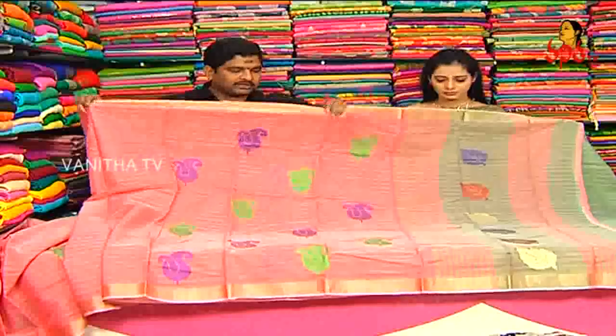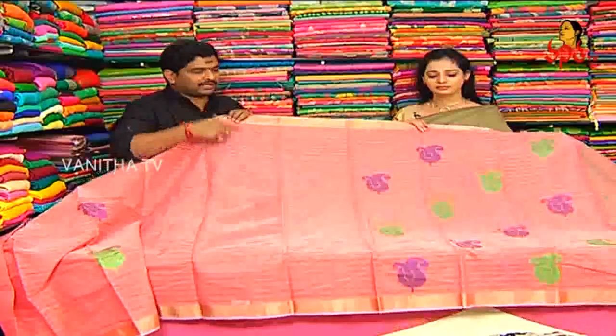This is a light pink. This is a pista green combination. The middle part is a pista green, multi-color combination. This is a leaf design. This is a mango and thread work.